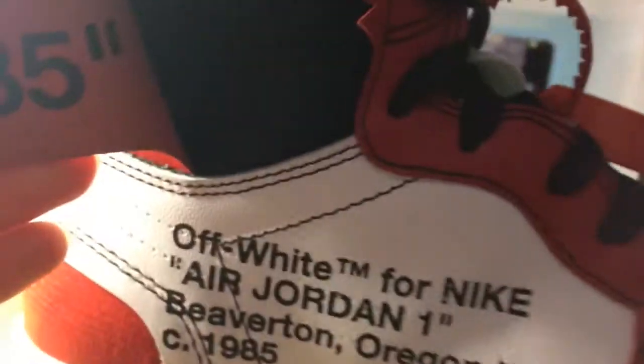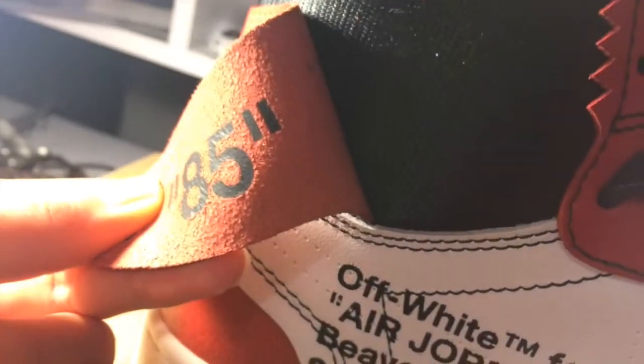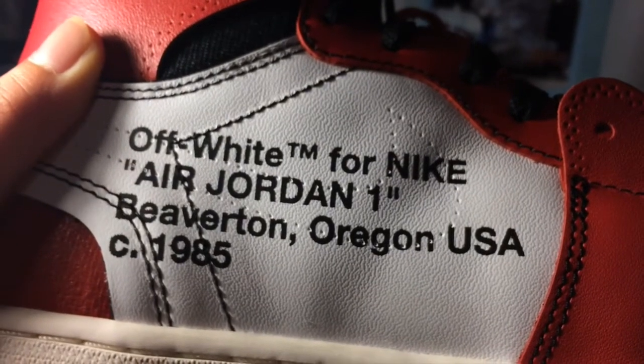Flipping around — they also say 1985, Air Jordan 1 release. This is Elf White for Nike Air Jordan 1, Beaverton, Oregon, USA, 1985.